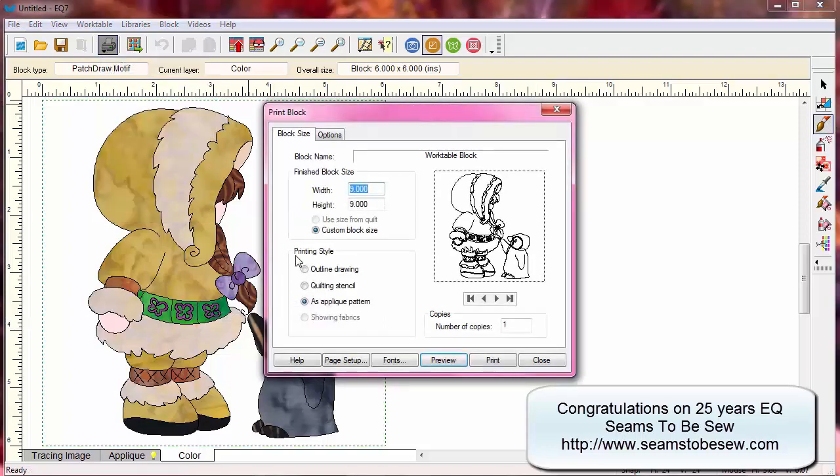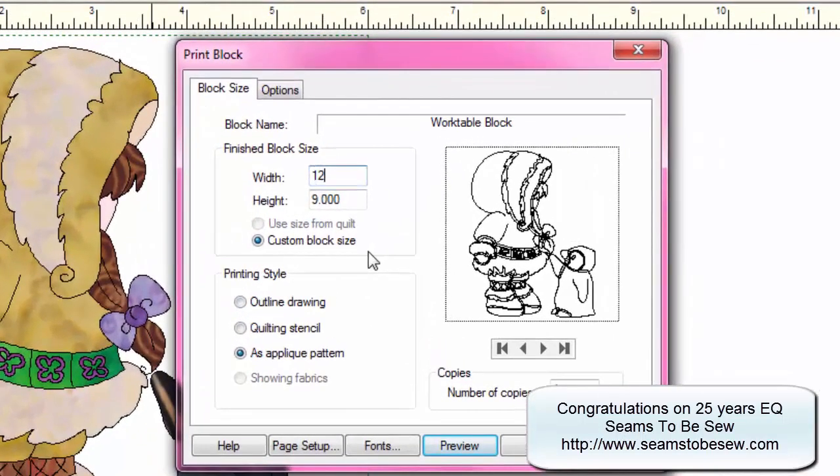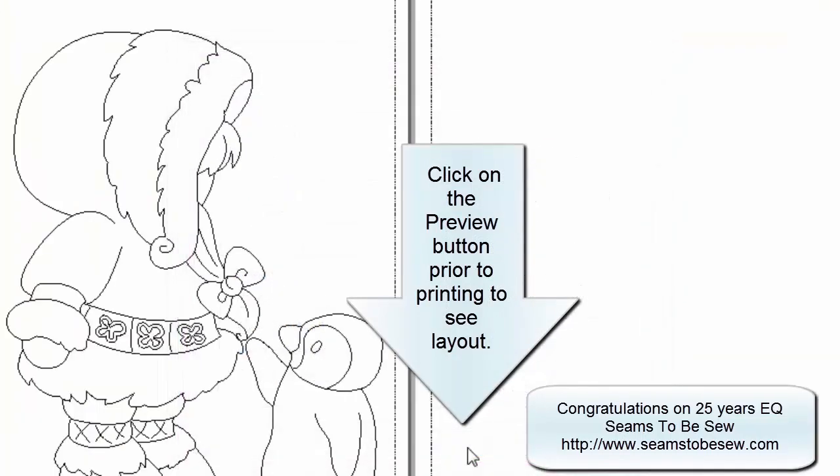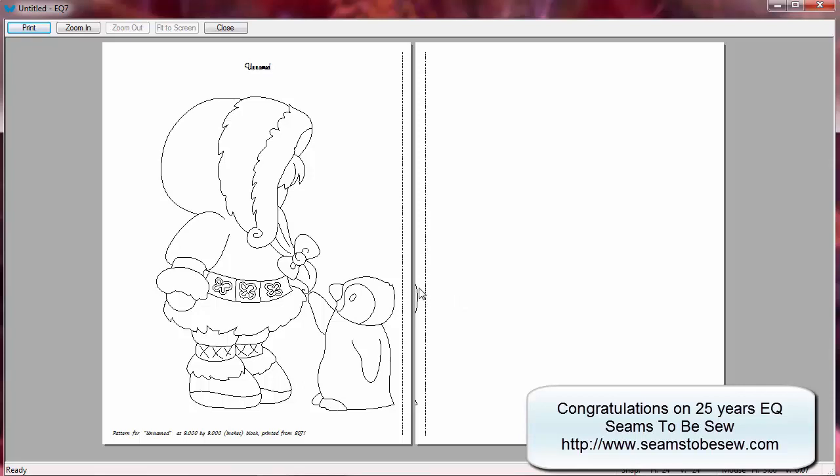Let's have a look — I'm going to stick with the nine for now. This is a nine-inch square block that I have set it to. As you can see, it's going to print two sheets for me, but it's put a little bit of a curve here and a curve here. The whole pattern shows on the first page anyway — do I really want to have that second page? It will print that second page whether I want it or not.